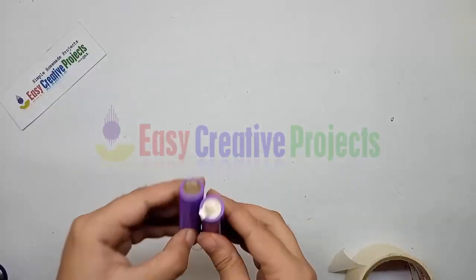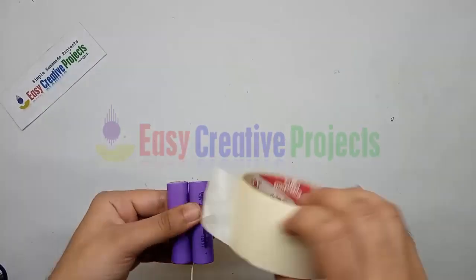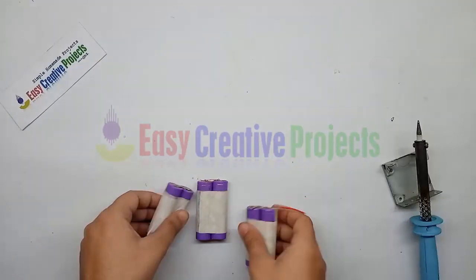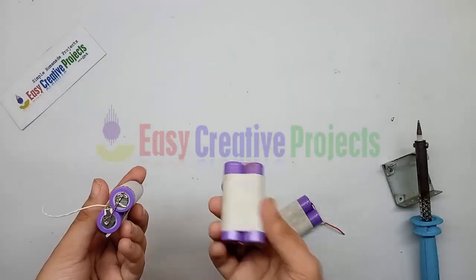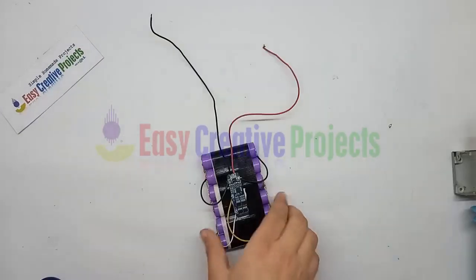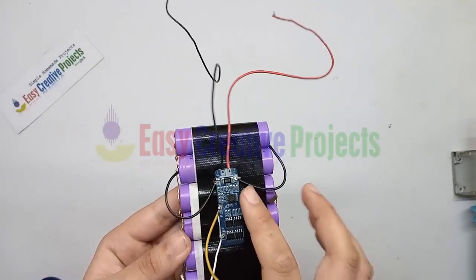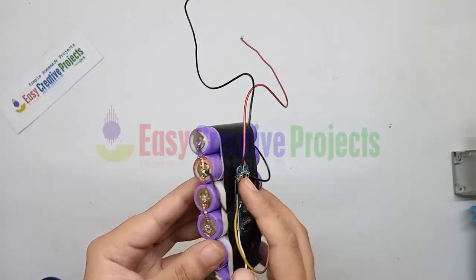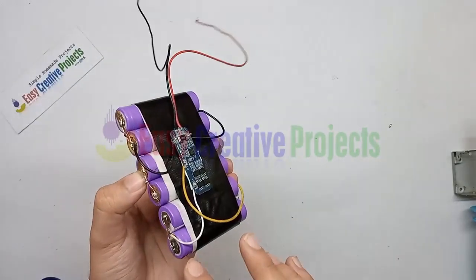Now take 6 lithium batteries and make 3 pairs in parallel connection like this. Now connect all pairs in series to make a 12 volt output cell. Now connect the BMS circuit with the batteries for overcharge protection.